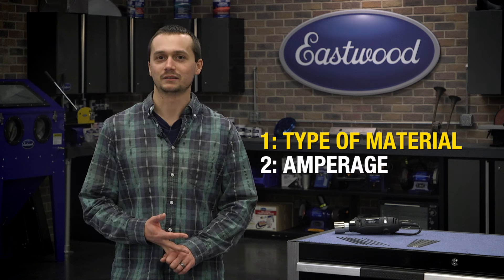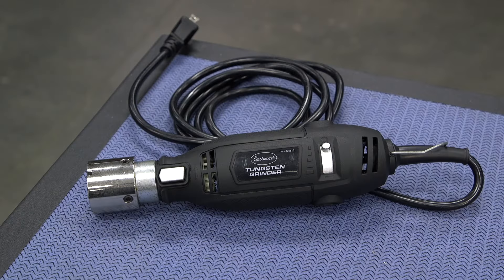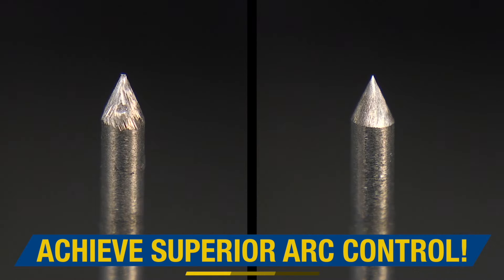So it's that easy — all you've got to think about is what you're welding and how much amperage you're going to need. With a purple tungsten, you don't even have to worry about what you're welding. I highly recommend grabbing a tungsten grinder if you're starting out, because you're going to have to keep these tungstens sharp and you'll be resharpening them a lot. For more information about this and other tech tips, visit eastwood.com.